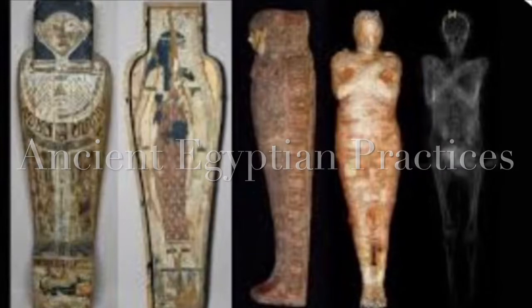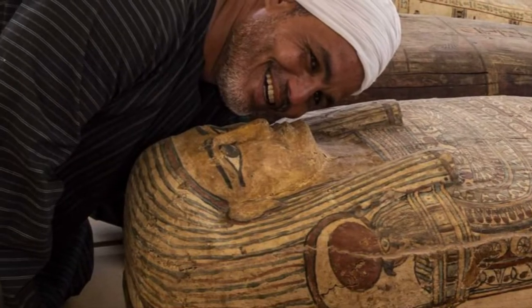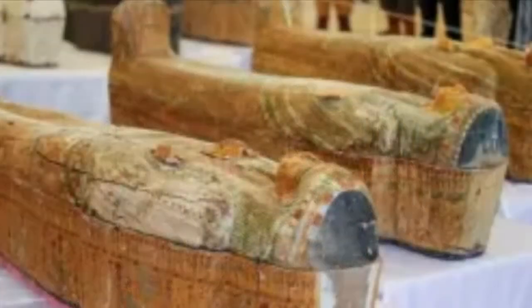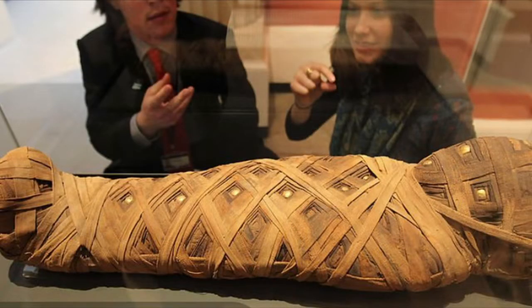Many people have heard the stories of mummification in ancient Egypt, mainly from the stories of the wealthy, such as King Tut. But have you ever heard how they performed these rituals and how they preserved the bodies, not only with royalty but with the common folk?